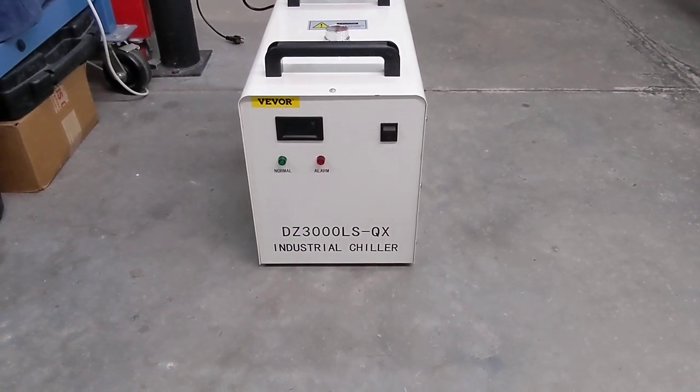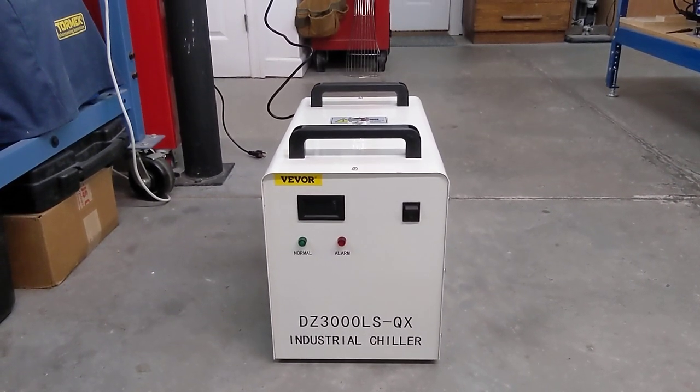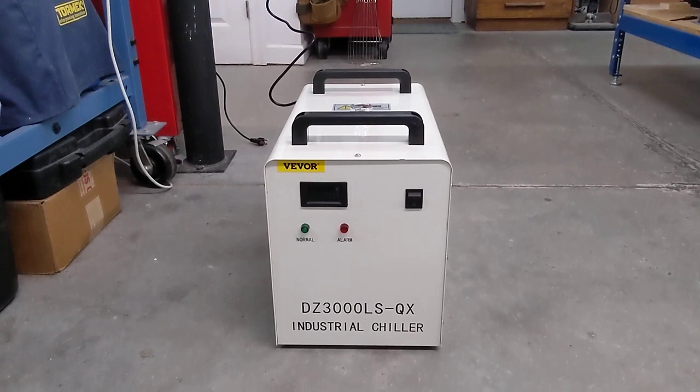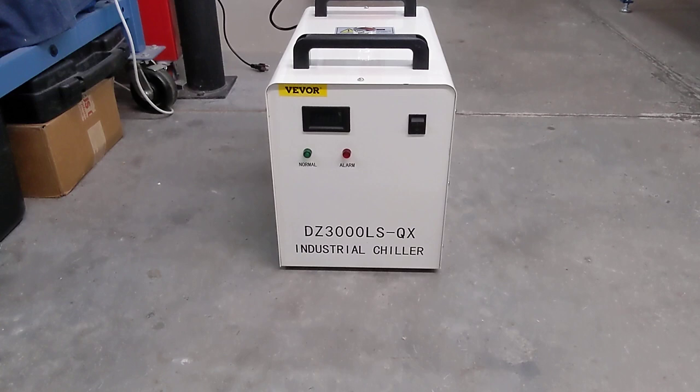Greetings all, this is Alan. I received a Vivore cooler today. I'm going to use this water cooler to provide cooling water to a water-cooled spindle that I'm installing on my Onefinity CNC.